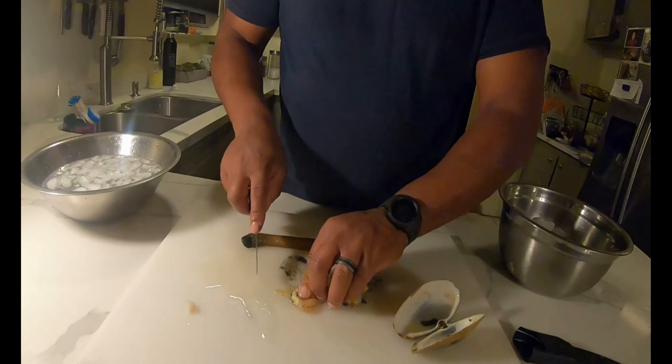Fillet it open like that. And you can see it actually has two kind of siphons going down it. And we're going to see it's got some sand in there — we're going to cut that out. And then once we rinse this sand out, look at that — that's just pure meat. And then I like to cut it about like that, and then fry those up as clam strips. And they're so good. That's it — that's the easiest way to clean it.